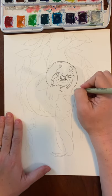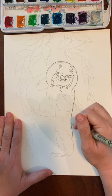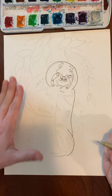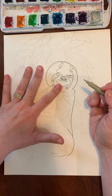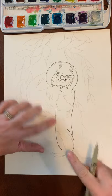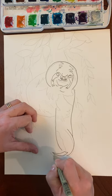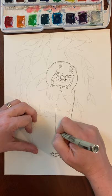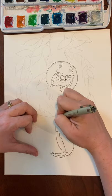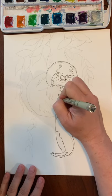Now we're going to do his arm — it comes from the side of his head all the way down. Sloths have very long arms, and then his hand curves around like that. On the inside, start not up at his chin — leave about three fingers of space — and curve down. I don't curve all the way to the other part of his hand because we want to be able to put in his claws. We'll mark where the fur is a little bit darker.